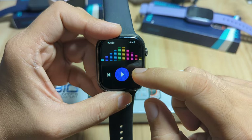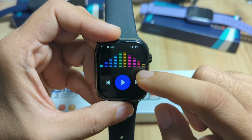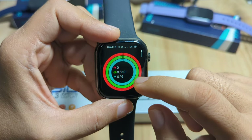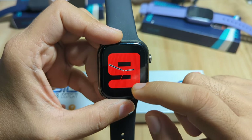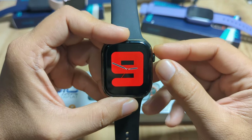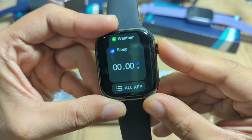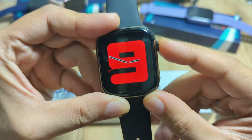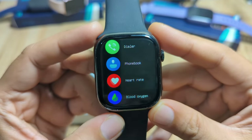On the right side, we have the different cards, such as the music control function, health monitoring, heart rate, and Bluetooth call. If you want to access the main menu, just press the power button.